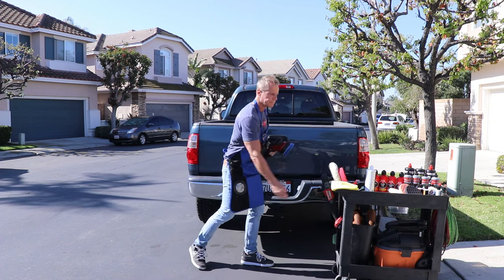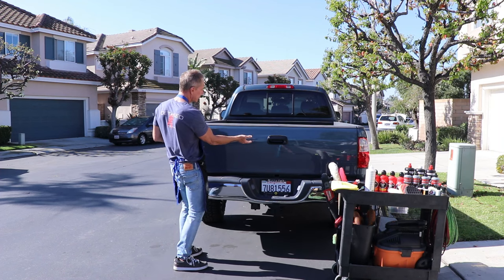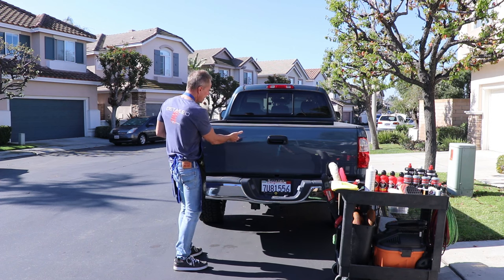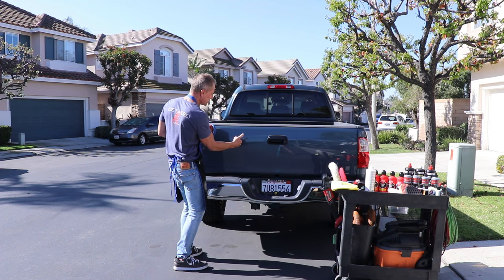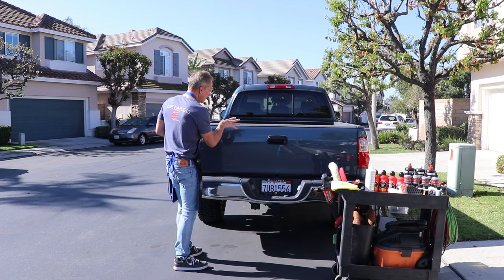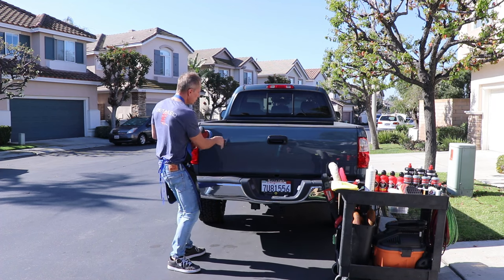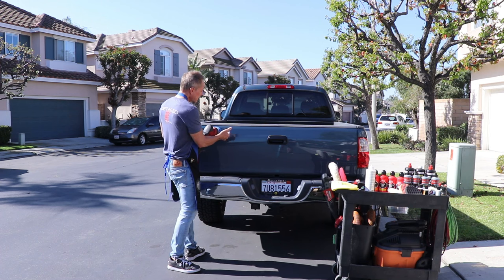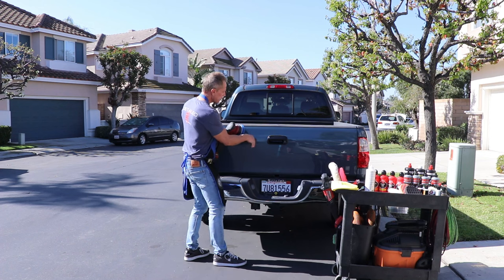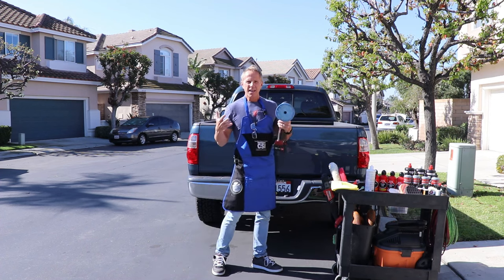Wipe it off — bam! You'll see the shine coming through. This is what I would call a light to medium colored truck, so if this were black paint, it would be easier to see the distinction between the polished and unpolished area. That's not the critical part right now. The point is it could be that easy — then you just rinse and repeat, moving on to the next area until you've done your entire vehicle.